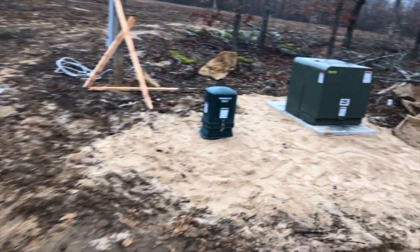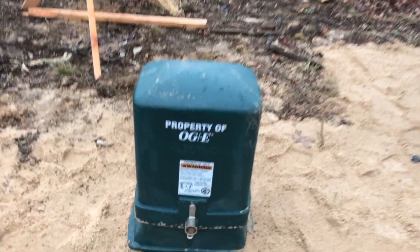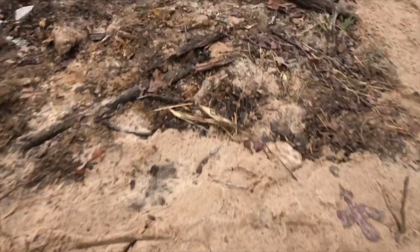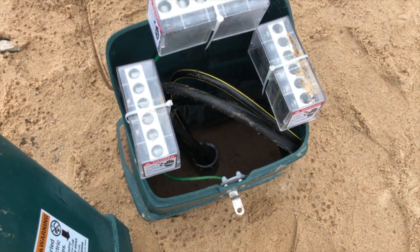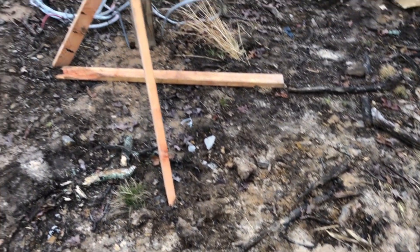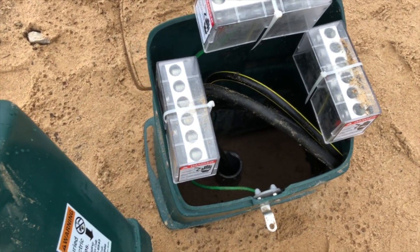Alright, so here is the transformer and pedestal. I'll show you inside the pedestal first if we can get in it — yep. There's all the inner workings of the pedestal. They still have not tied in the tent pole with a meter yet; hopefully they're coming tomorrow to do that if the weather's not too bad. There's all that — that's feeding from this transformer right here, feeding to the pedestal, and from the pedestal to the meter.